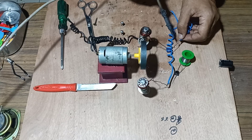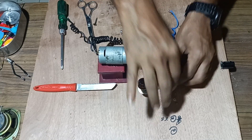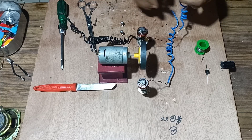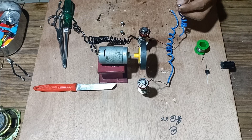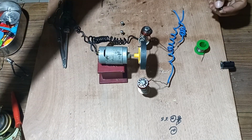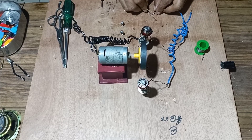Connect the other terminal to the next point. Once both the terminals have been connected properly, we will connect the terminals. Remove the insulation, then connect with the wire followed by a diode and a filter capacitor.